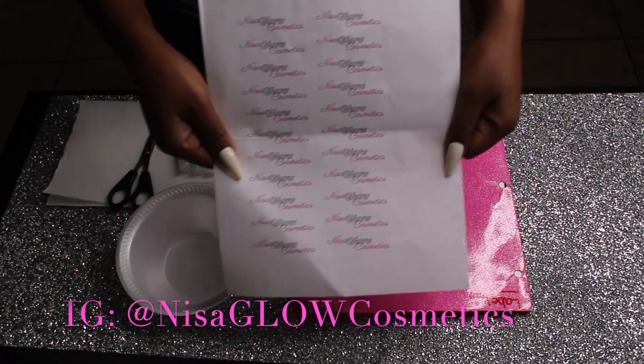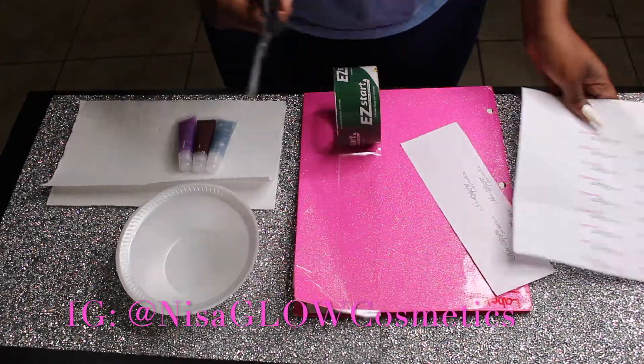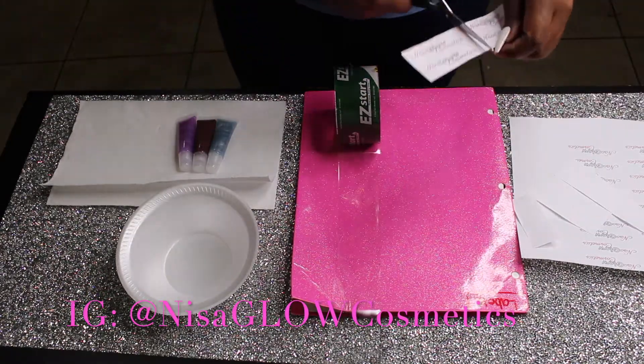So I have my paper with my logo printed on it. Next I'm going to cut it. I'm making the labels for those three lip glosses over there, so I'm just going to make four.